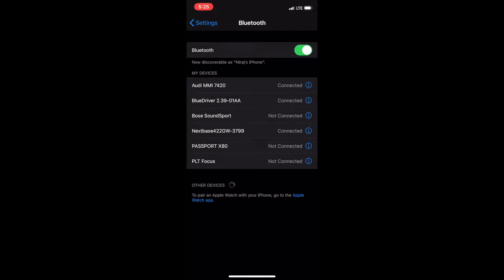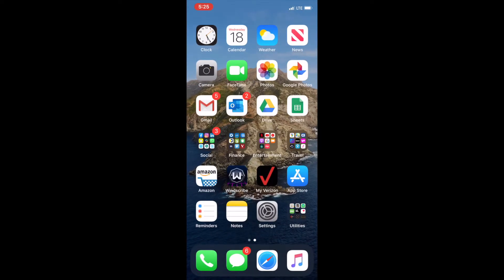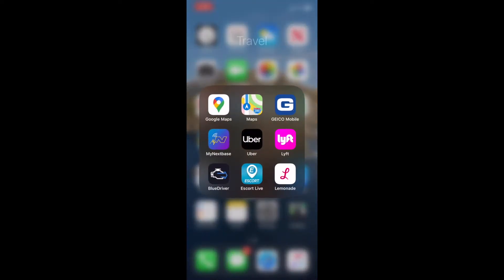After you plug in the device, navigate to your Bluetooth settings and connect the device. You'll see a device name similar to what I have here — it should say BlueDriver followed by a few numbers. After you've successfully connected, launch the BlueDriver app and let that connect as well.